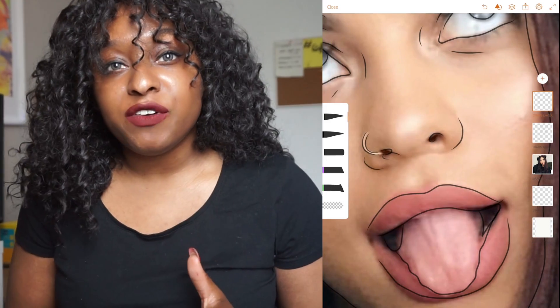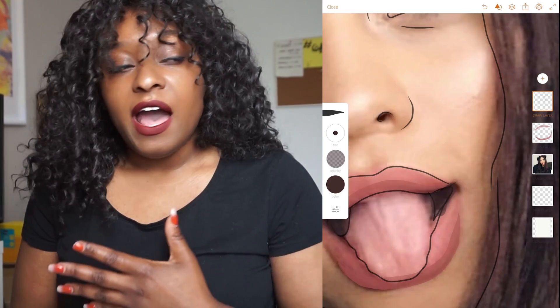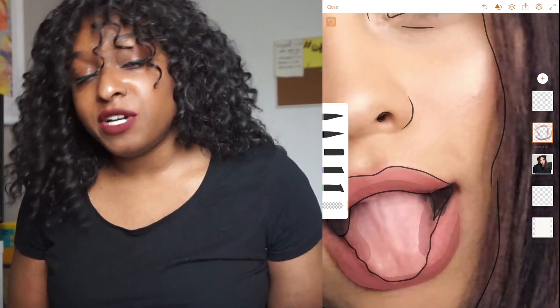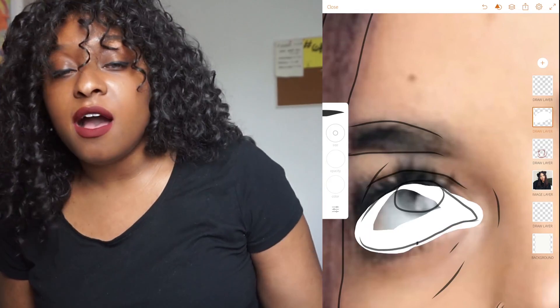So today we're going to be drawing Simply Nessa. She's a big YouTuber — I'm sure you guys have heard of her. She's awesome. I love her videos and I thought it would be awesome to do a little tribute to her.